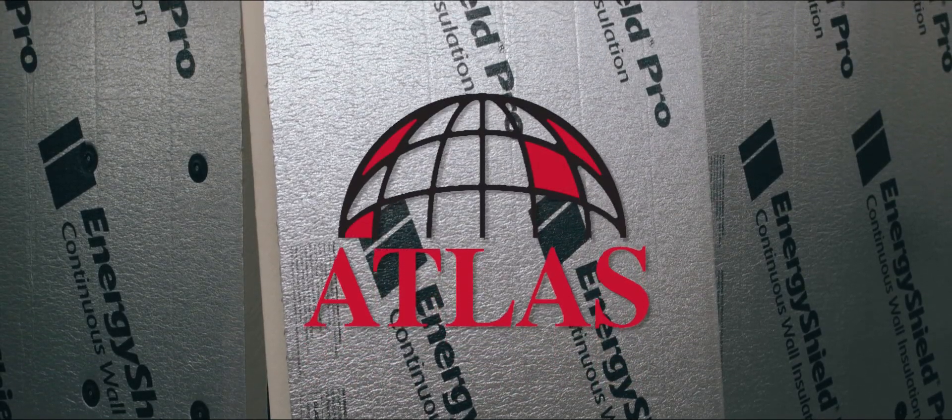Hi, I'm Jason Wigbalde, General Manager of Road & House Incorporated, and today I want to talk to you about fastening systems to attach Energy Shield continuous insulation from Atlas.